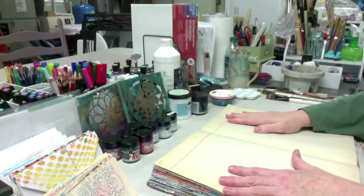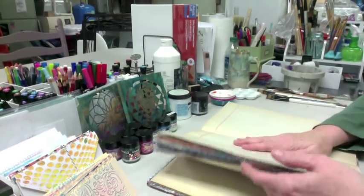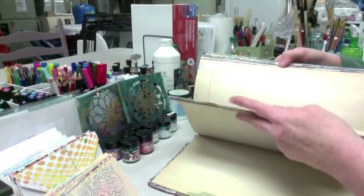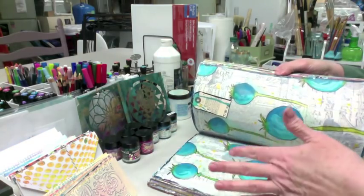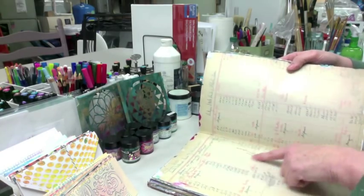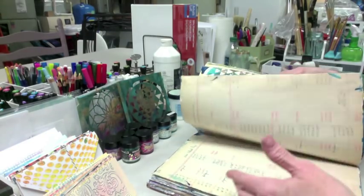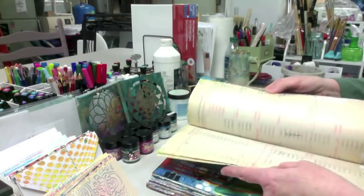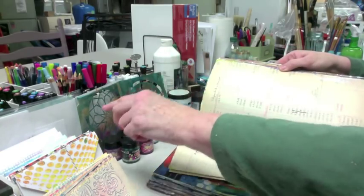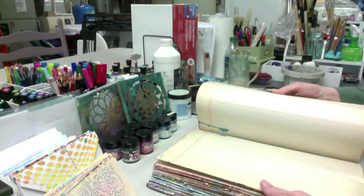Today I'm going to do something a little different than usual. I'm working in my old vintage ledger that I got on Etsy. It's a pretty cool old book, actually. The pages are a little fragile, so I have to make sure I gesso it because some of them are very thin. See all these entries that are in here? It's from 1938, some of the entries are dated. So without much further ado, let's get started.